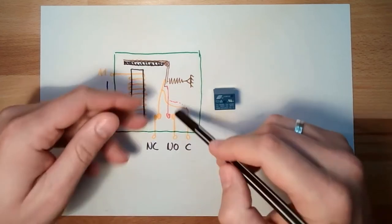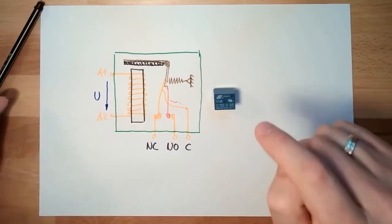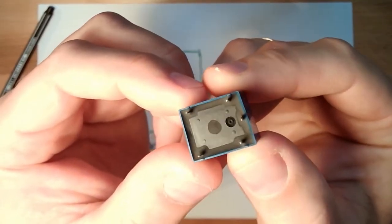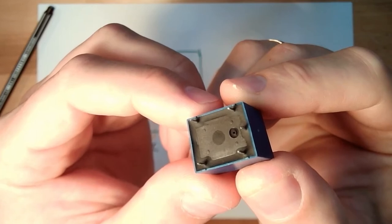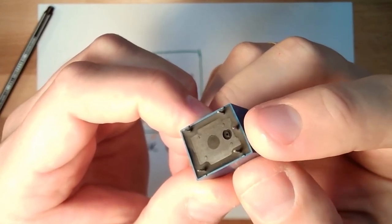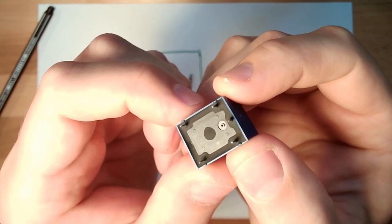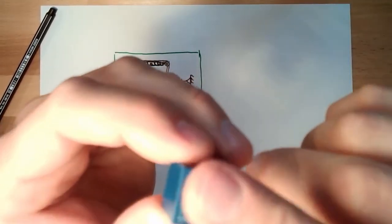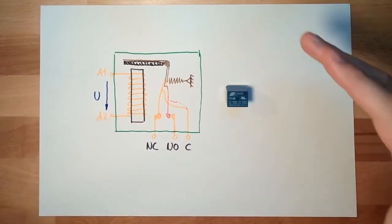There are relays with several contacts sharing just one coil, all switching at the same time. Our relay here has five contacts total: the common, the coil connections — which are these two pins — and then the contacts for common, normally closed, and normally open. Everything else is inside the housing. This is our relay and this is how a relay works.